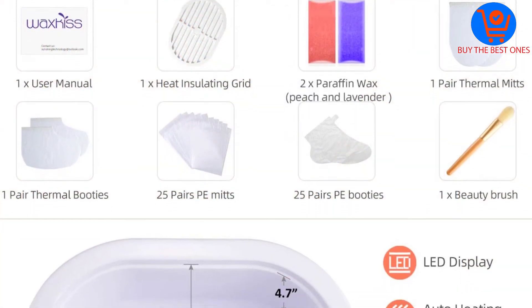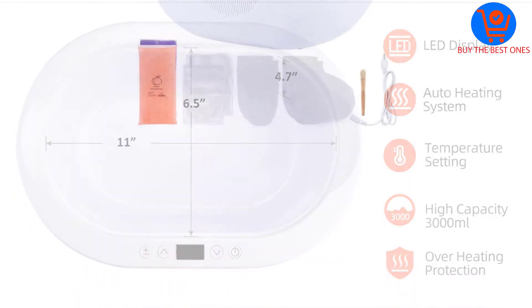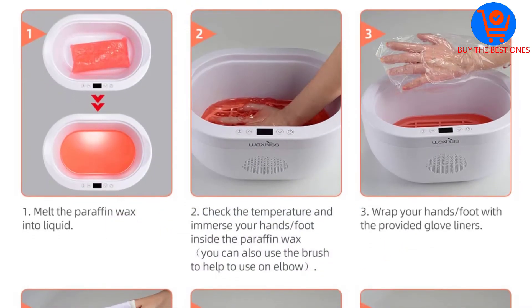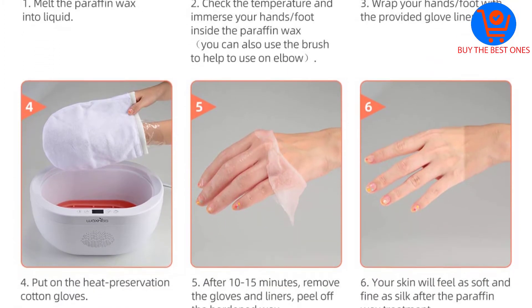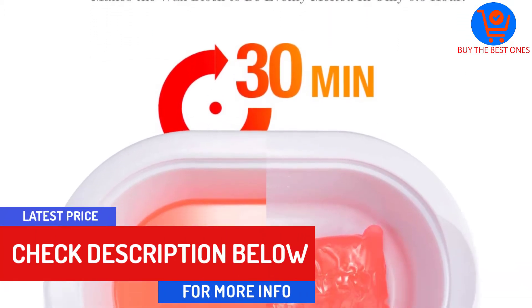The wax also has a pliable structure that protects the hands and feet from dryness or irritation. Over time it can boost blood circulation and only uses natural materials that are not harmful to the skin. It takes about one and a half hours for the wax in this machine to melt, and you can get different sizes for the feet and hands in most reputable stores.